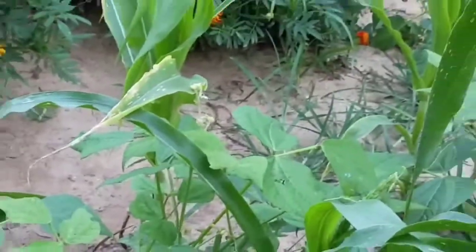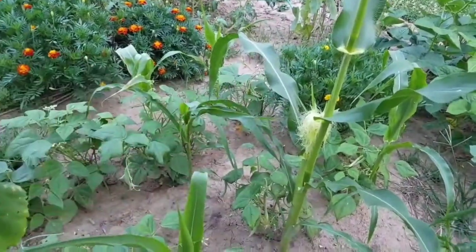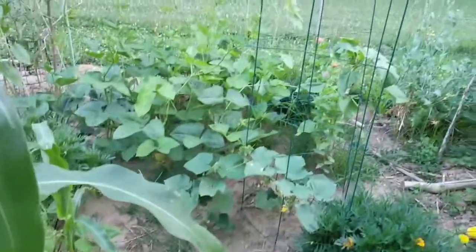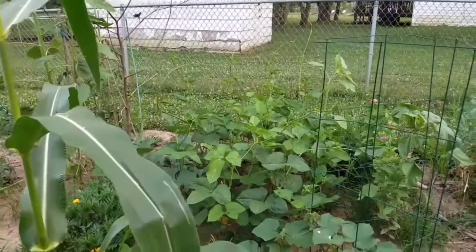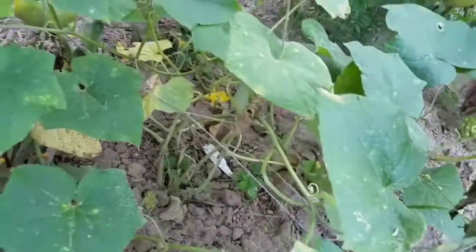My corn would have done fantastic, but a storm hit — like a circle — and knocked down all 15 or 20 ears I had planted. I tried to put them all back up but you can see what happened. I've got cowpeas and black-eyed peas on vines, and I need to get a trellis up over there — one is even climbing my sunflower. No cucumbers here in this section.